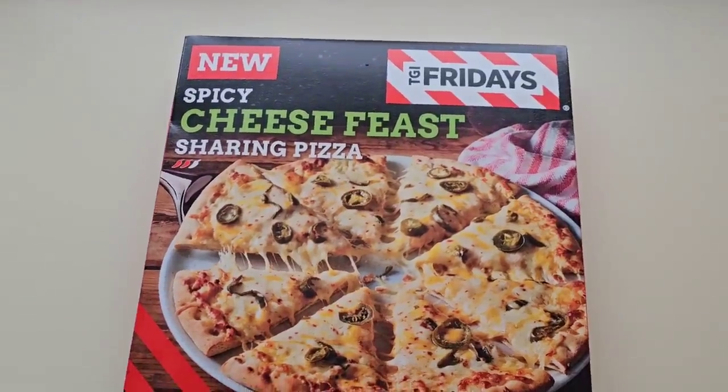Well, how are we doing out there? I hope you're all spot on and thanks for watching the video. Now I've been shopping, I've been to Iceland. Come and have a look at what I've got. I'm going to walk around Iceland as you do.